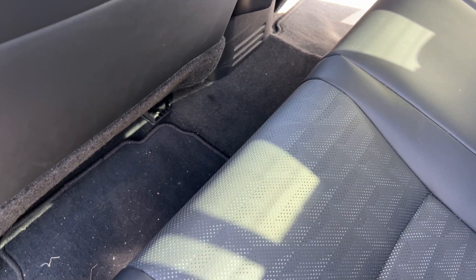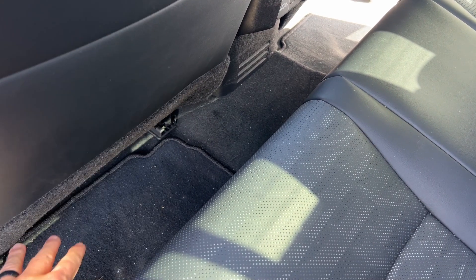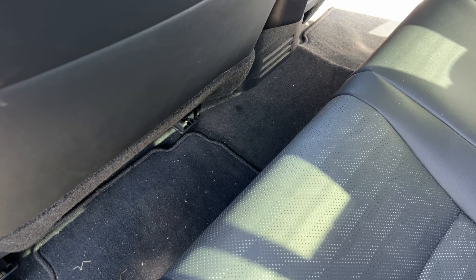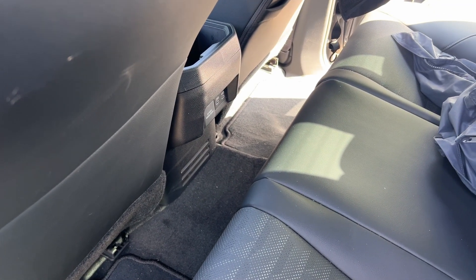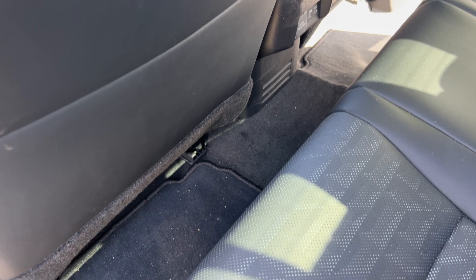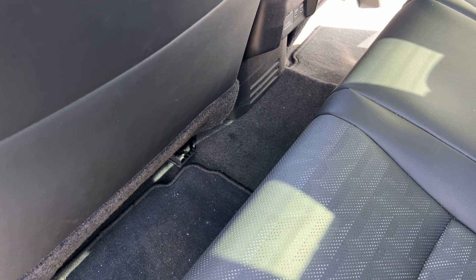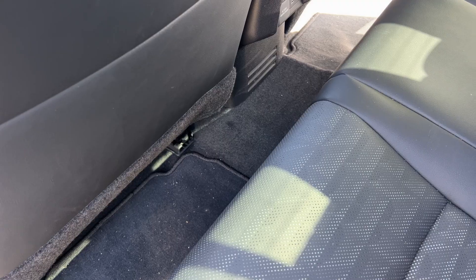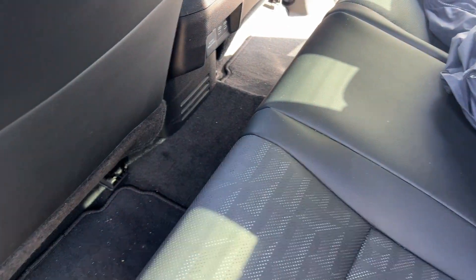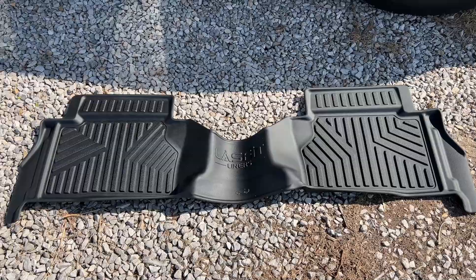The OEM all-weather floor mats are basically the same shape as the regular carpeted floor mats. I was going to order Toyota all-weather floor liners for my truck but decided against it because there were other options available that had the piece that covers the center hump — and LastFit is definitely one of those options. I'm not quite sure why Toyota did that, but they did.